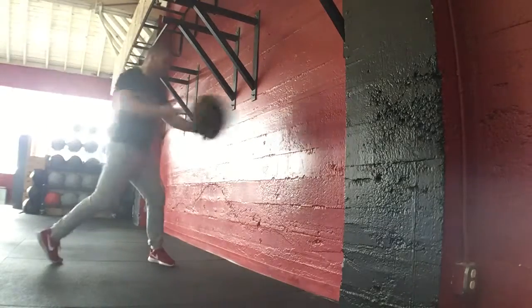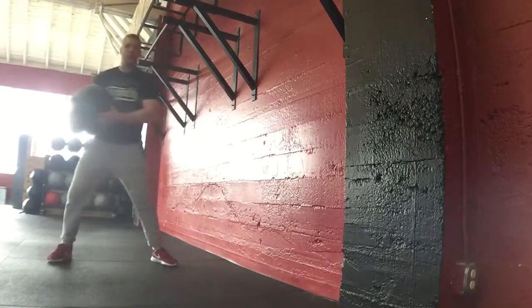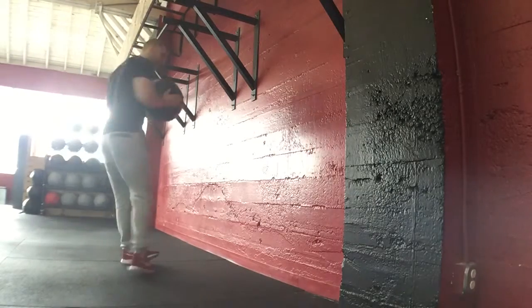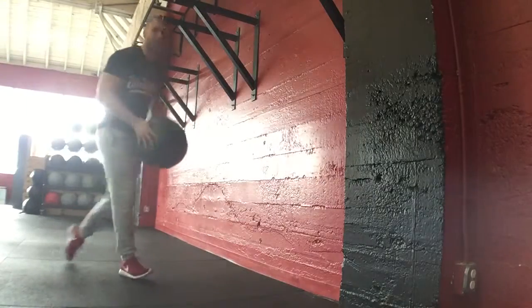Again — throw, pivot. Either all reps on one side or rotating rep to rep.